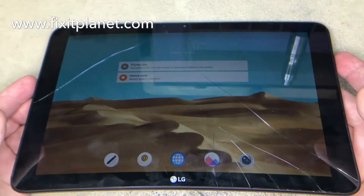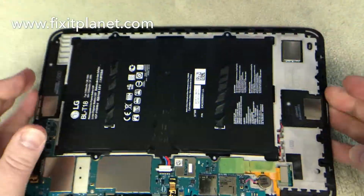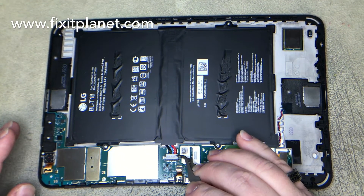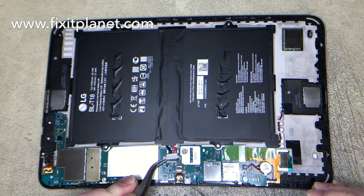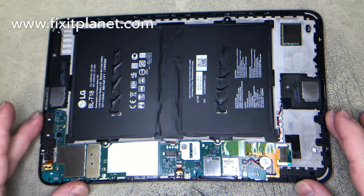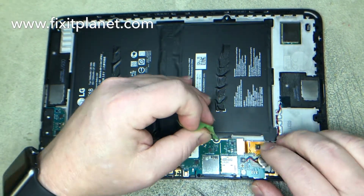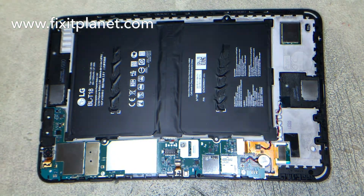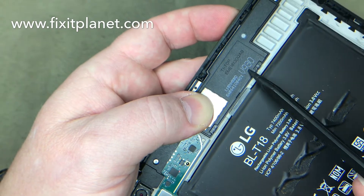As you can see the display still works, but it doesn't matter because we're going to replace the whole assembly including the frame. In this particular case, that's going to make this repair go fairly quickly and make it really easy. First thing you need to do is make sure you disconnect the battery — you should always do that before starting on anything.